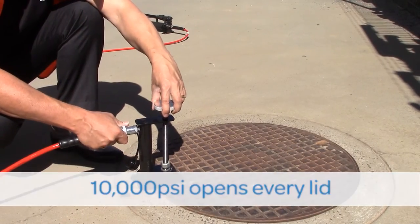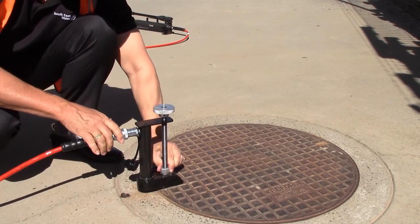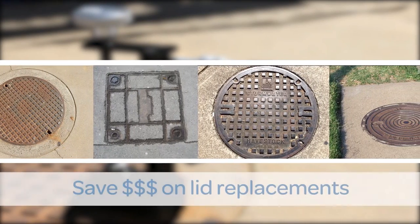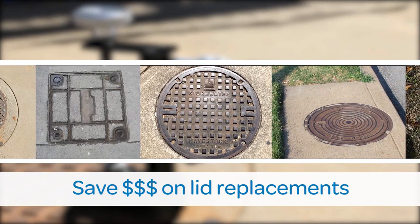SafeLift has been tested on all types of lids, even heavy 900mm by 900mm steel covers with jammed seals and covers which would usually have to be broken out. This means SafeLift saves thousands of dollars every year on lid replacements.